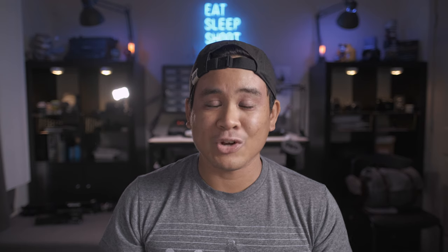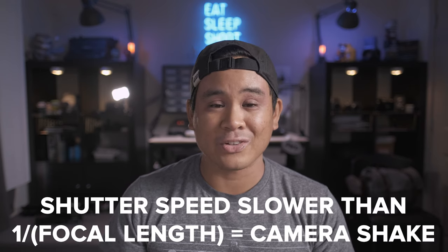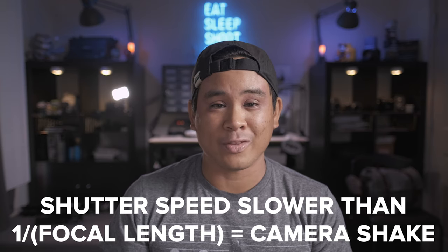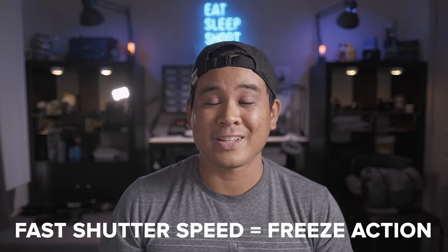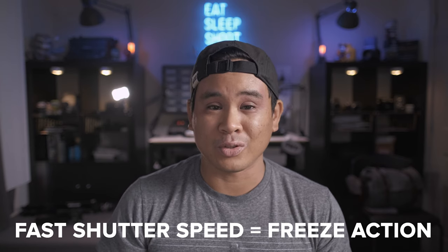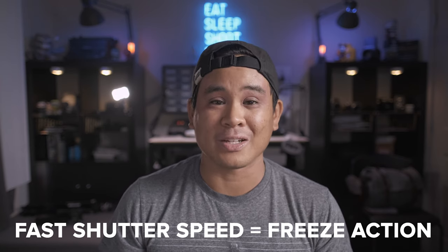Keep in mind that anything over 1 over the focal length of your lens will result in adding some camera shake in addition to the already motion blur of the panning. On the flip side, a shutter speed that's too fast will basically freeze the image and show no blur, which will negate the speed effect. So finding the perfect balance of the shutter speed for each situation is very key.